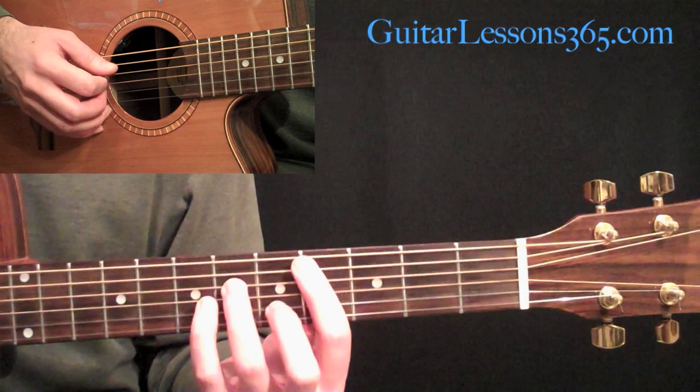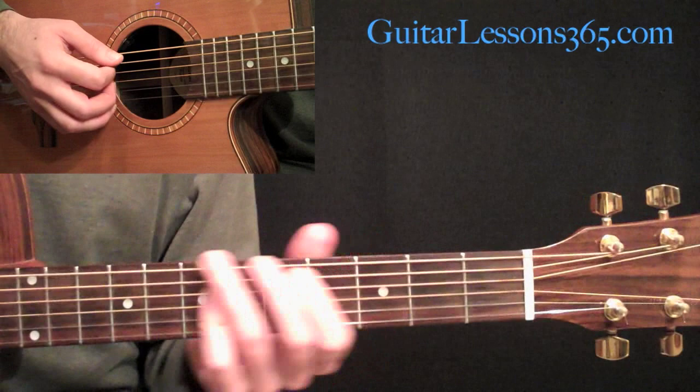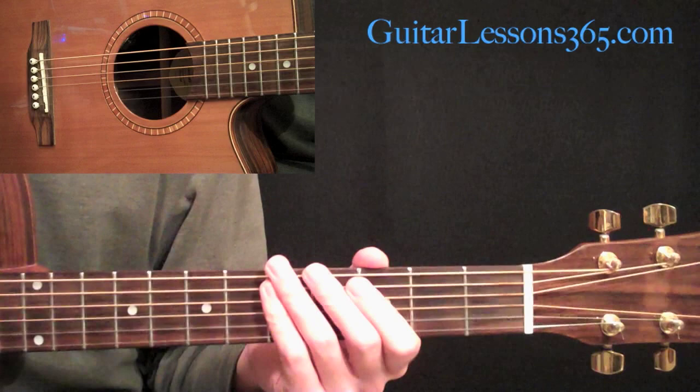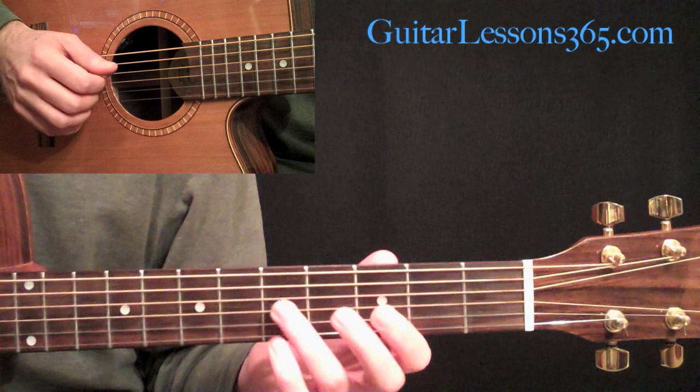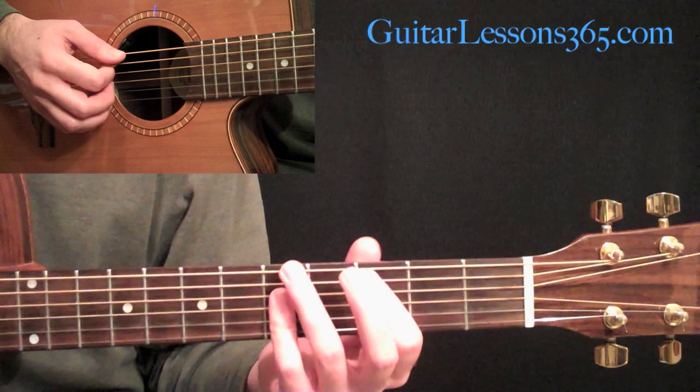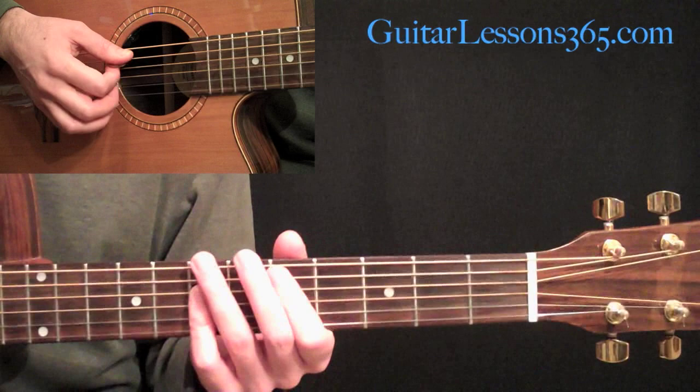Then we go back to the C sharp minor 7th. Then we're going to play a C to D - these are just the standard major chords. He really kind of plays it like a power chord. So it's basically going to be the 3rd fret on the A string, then the 5th string on the 3rd and 4th string, bar with your pinky. You can do it like this or bar with your 3rd finger or whatever. Pick it at the 3rd fret, then move it up 2 frets to the D at the 5th fret.